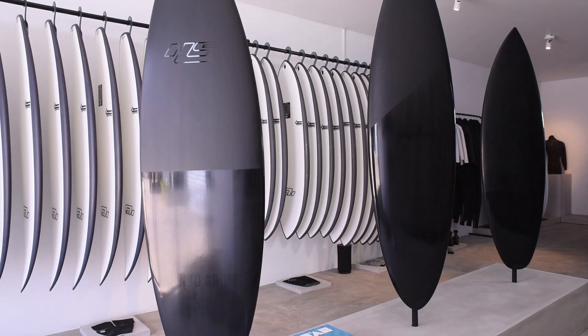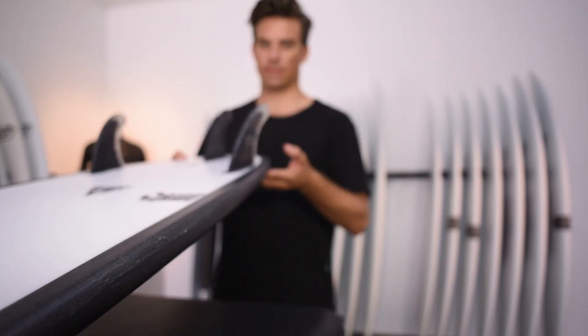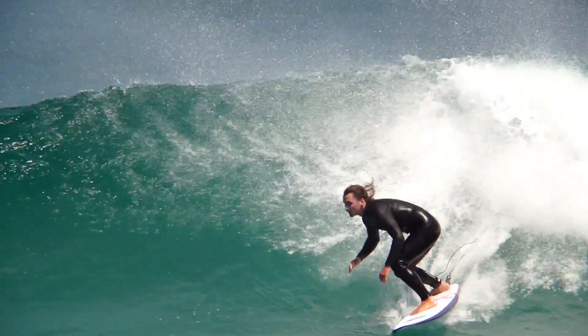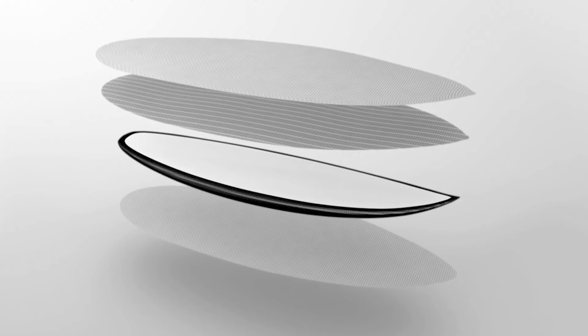When I first designed FutureFlex, it was a really exciting process to overcome the manufacturing challenges and achieve the design vision — creating a product which can be built and replicated so everyone has that same fun experience when riding the board. The added liveliness you get through the change in flex pattern from removing the wooden stringer and having a parabolic carbon fiber frame gives you more acceleration and more response through the rail line rocker of your surfboard, and carbon fiber is a very fast flexing material.